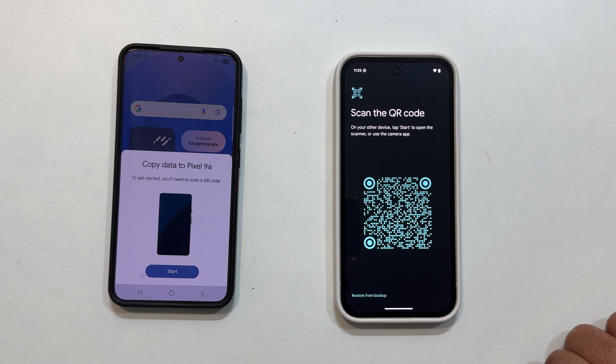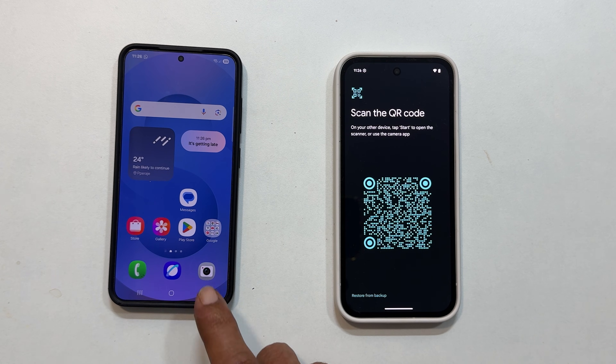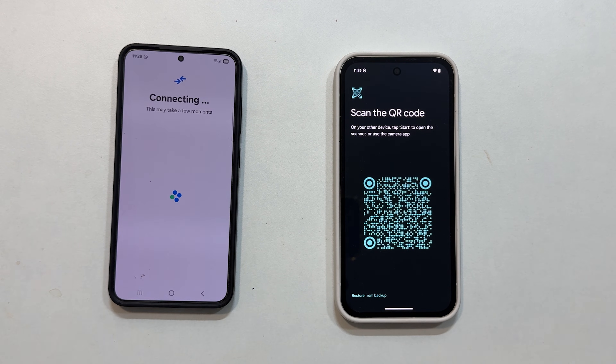On my Galaxy S25, I immediately see a prompt asking to copy data to Pixel 9a. If you don't see this, no worries — just open your camera app on your old phone and scan the QR code displayed on your new Pixel. Tap the link that appears.